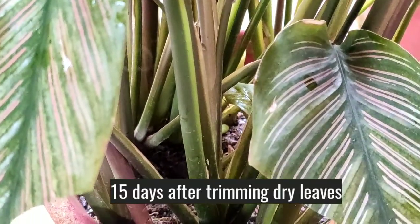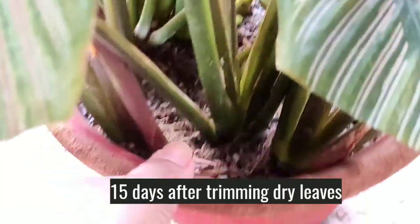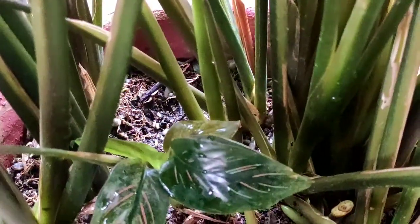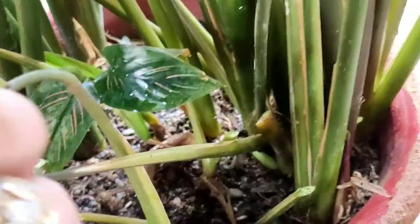I'm now showing you the plant after 15 more days. The leaves did not dry anymore. The weather is not humid right now, so I have drenched the plant and the pot has several new growths. When your plant attains this crowded condition, remember we should separate the plants — this is also a reason for leaf drying. Very soon I will separate the plants and place them in new soil. We'll make a short video on how to propagate calathea plants.